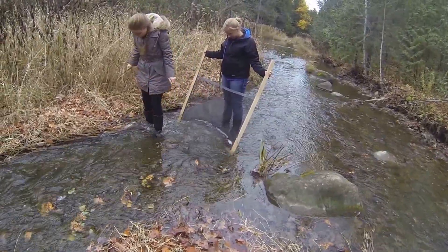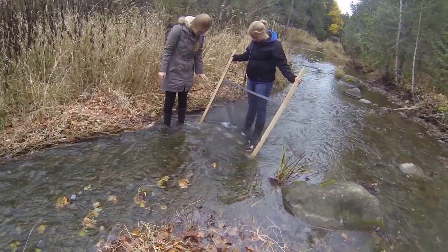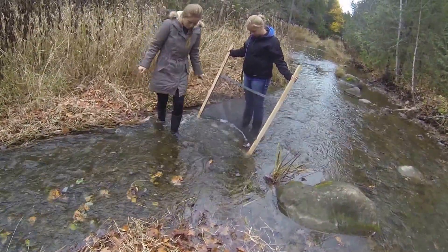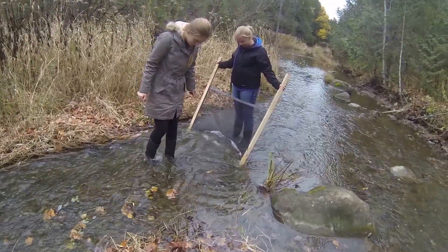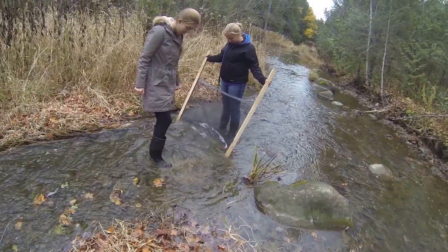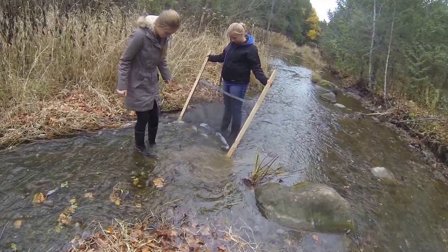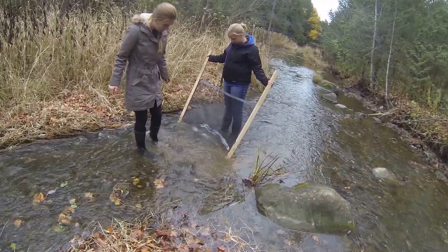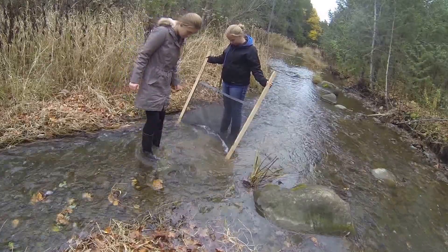Alright, now Laura is going to proceed to disturb an area roughly one meter square in front of the net, using her feet in a kicking motion. And you can kind of see that.